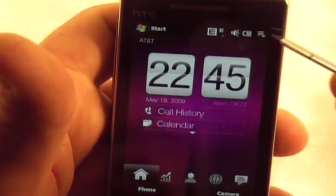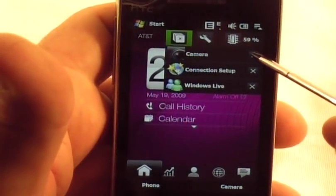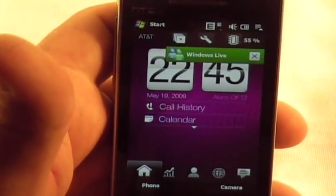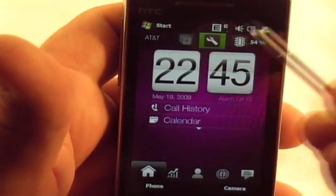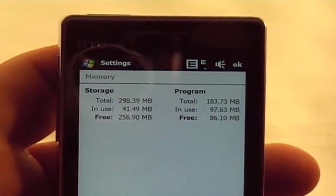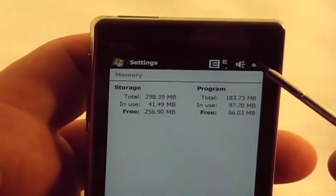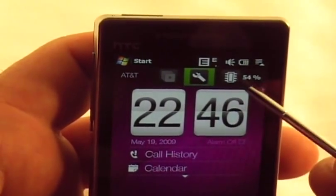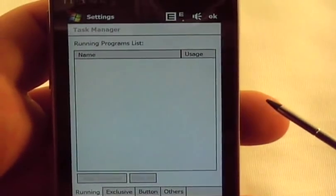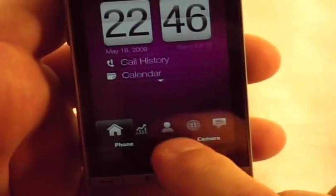There's also a quick launcher where you can see what's running. I've got the camera app still running — I just click this X here and it's closed. Connection wizard, closed. And then you've got some configuration, battery information, and memory. You can see the running program list — nothing right now because I closed it all out. You can see how quick and responsive all this is.